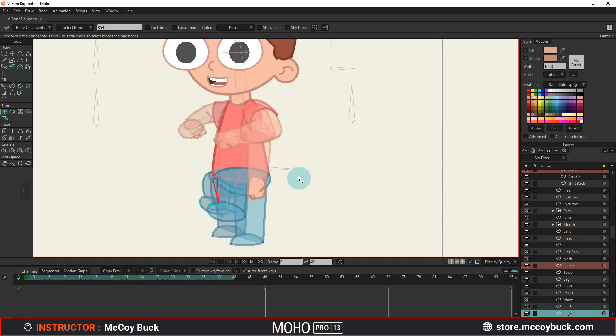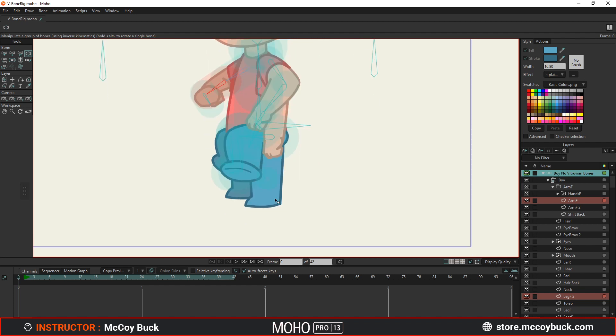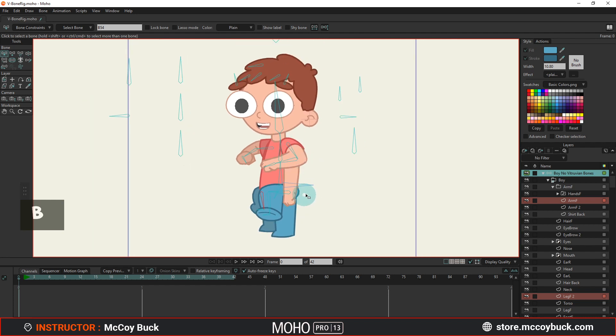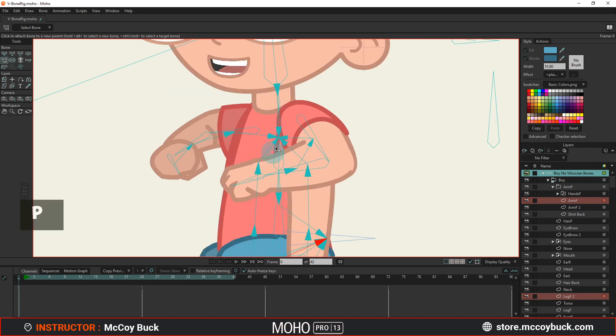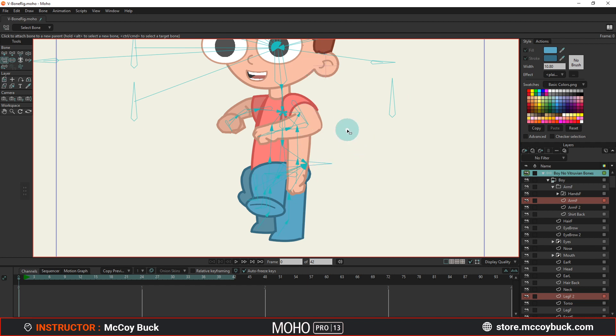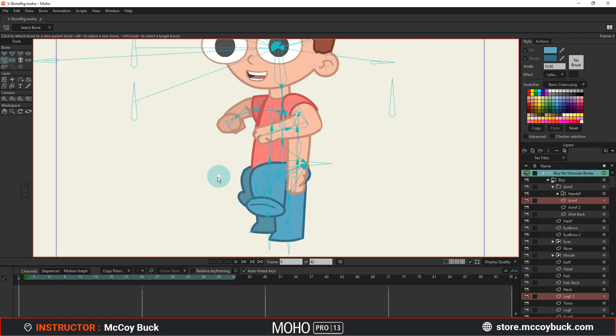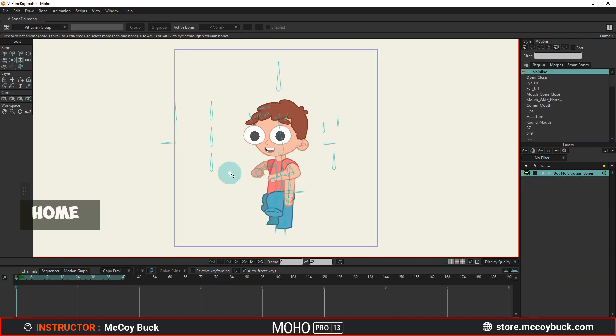I'm going to bring back the opacity on all my layers and test the arms once more to make sure everything's good. Then I'm going to go to Bone and go to Show All Bones to get my arm bones back. So as far as everything we just did, you should be already familiar with it — because now what we're going to do is add our bones into Vitruvian groups.